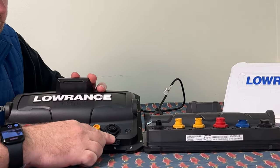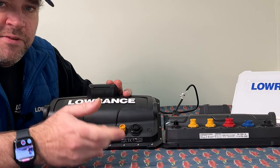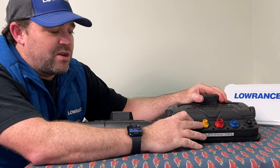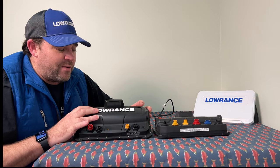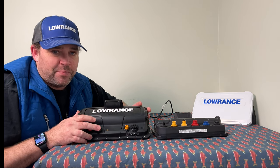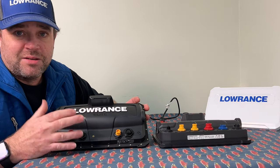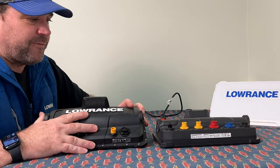With the Elite FS, we only have one sonar port — though it is still a 1 kilowatt port. We have one ethernet port, so if you plan on getting a radar and a second unit at the back of your boat, you'll be limited with one network port. You'd either need to get a network hub or use a second unit that connects into it. There's a NMEA 2000 port and a power plug. As of now, the Elite FS cannot do NMEA 183 — it's NMEA 2000 only. That may affect older VHF radios that only support NMEA 183, as you won't be able to pass GPS coordinates to your radio.